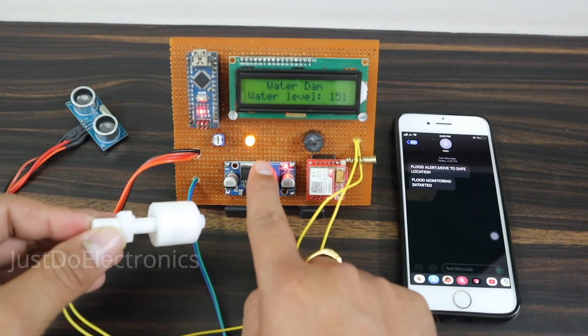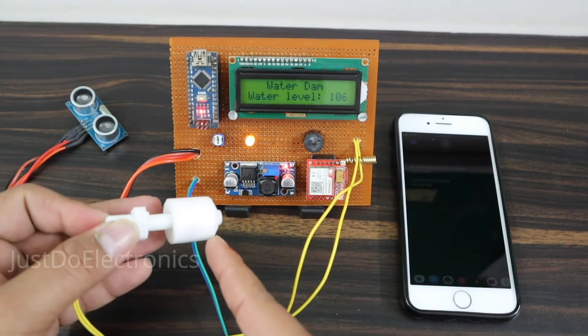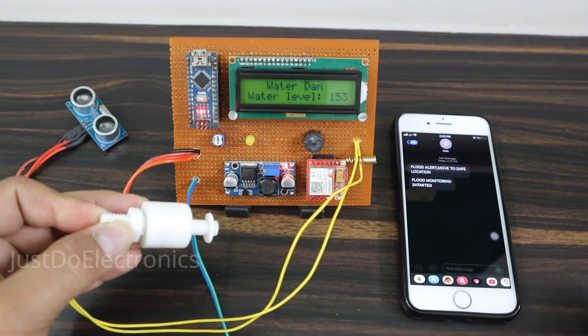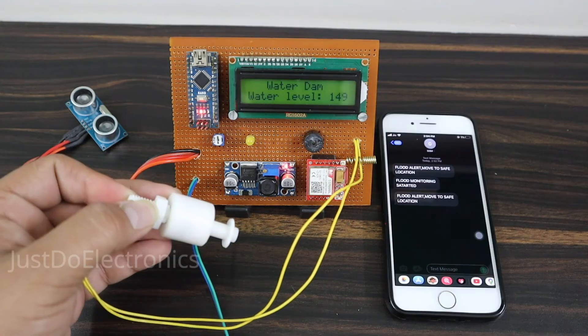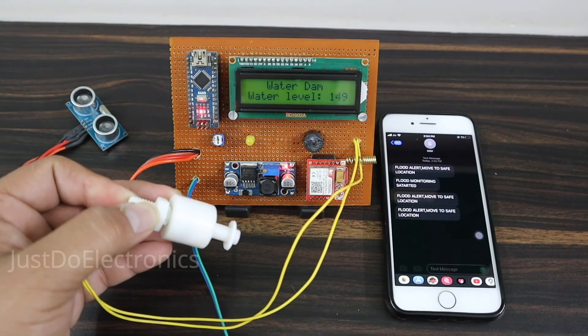See the yellow light is on indicating normal state. When the float sensor goes to the upside, the buzzer starts beeping and the yellow light turns off. The GSM sends the text message 'Flood Monitoring System — Please Go to the Safe Location.' Let me show you again — when the float sensor is high, the SMS is sent only one time, not multiple times.